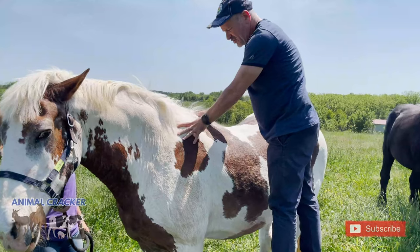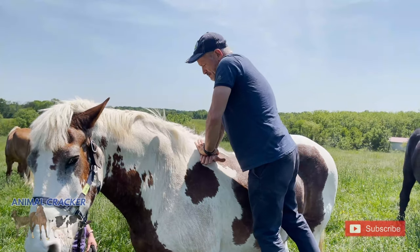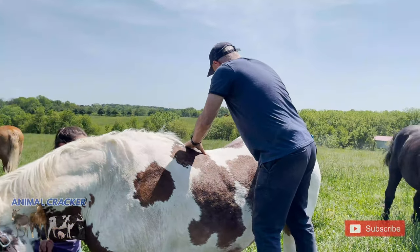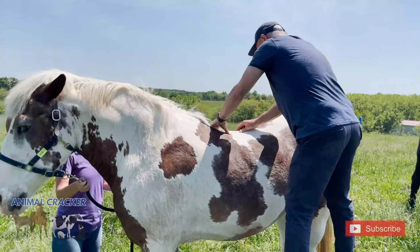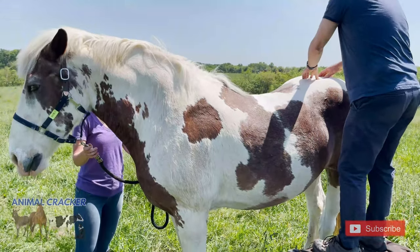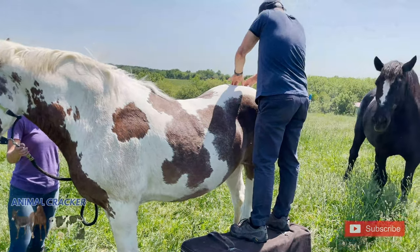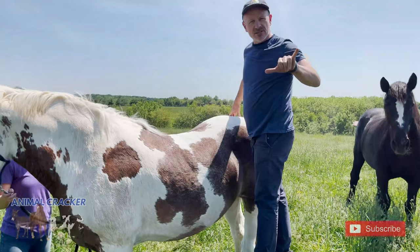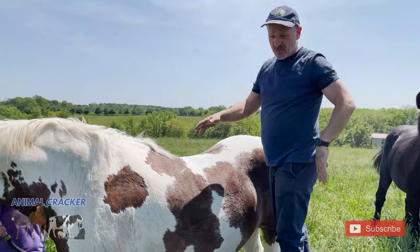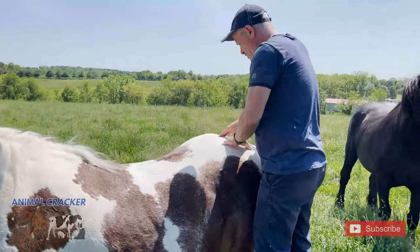I'm coming down to the thoracics. They have 18 thoracics, so I might as well stay up here where we're getting some twitching. Here's a rib out, so I'm going to adjust the rib first. That one made a little pop. Coming down the thoracics. The tuber sacralis is the landmark at the sacrum where the ilium meets the sacrum. The sacrum is the triangular bone — it's much more triangular on humans, but it's right up in here and you can feel the landmarks.